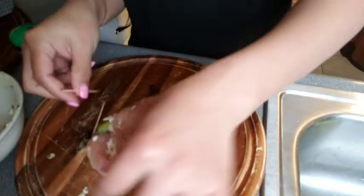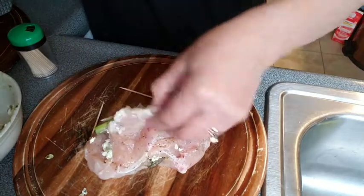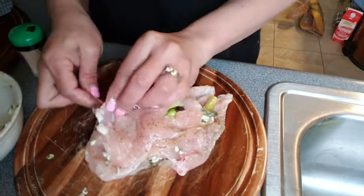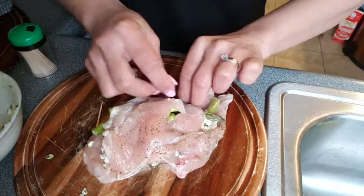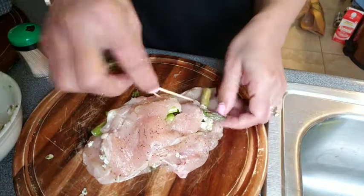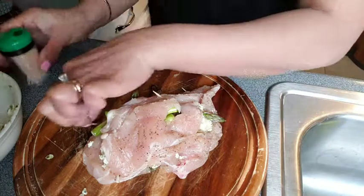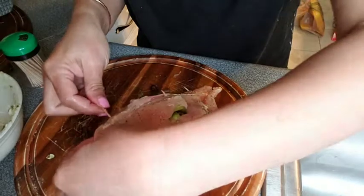I decided to put a chopstick so that it won't separate when you're cooking. Just poke your chopstick through like that. Don't forget to remove it when you're eating — when it's already cooked and you're ready to eat. Be careful, don't poke yourself.